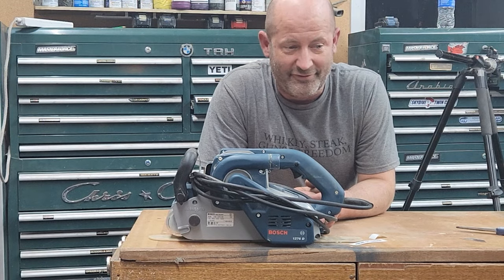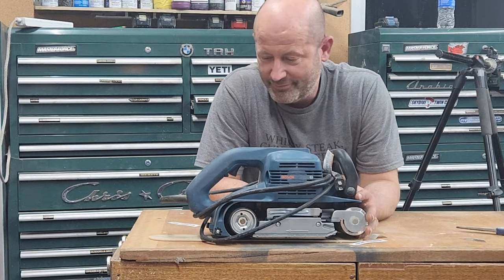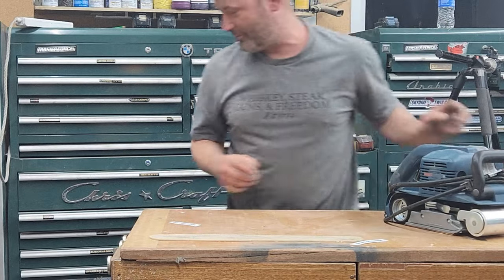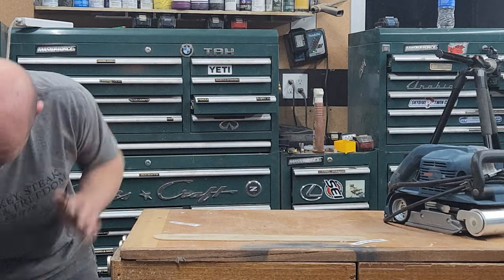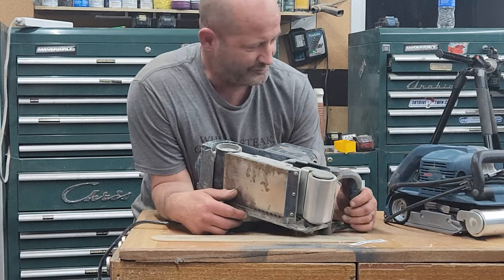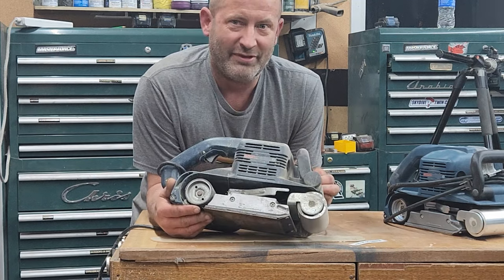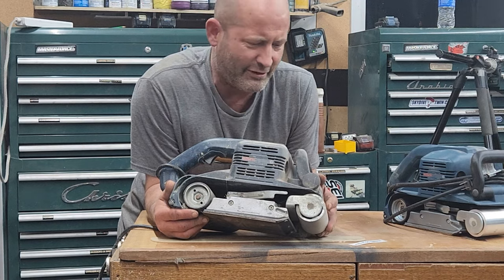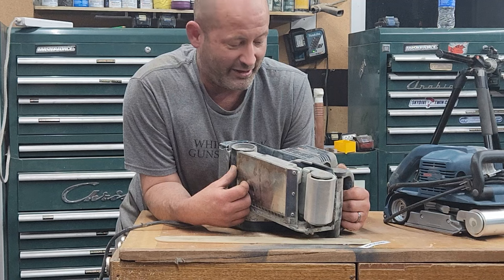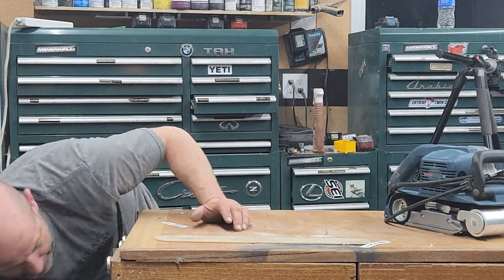I have to start off this video with my score today: the Bosch 1276D in immaculate condition. This is my second one of these — here's my first one. Same thing, but they look completely different. This one's gone for a 12-foot drop off a mezzanine onto concrete. I've had it for 30 years and got my money's worth out of it. They quit making them — I don't know why, they're phenomenal. But I just picked that one up for $100.